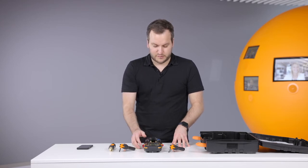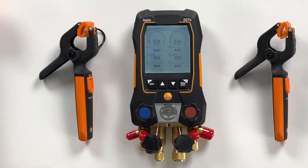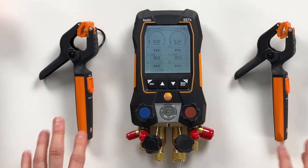We go back to the refrigeration screen. The probes are still connected, so there's no need for reconnection or anything.